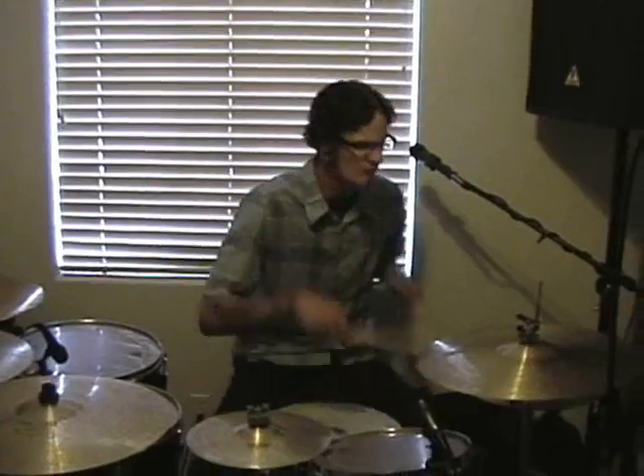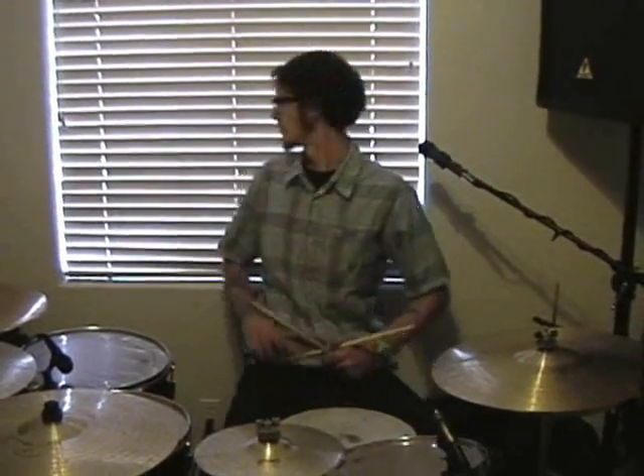I think we'll just start off with something easy, pretty standard. It's called a four-fourths beat. Give it a try. It's a pretty simple rock beat; most people use it a lot for beginners.